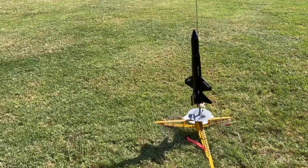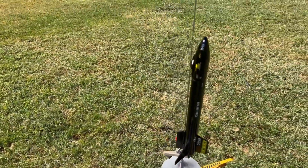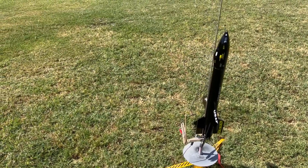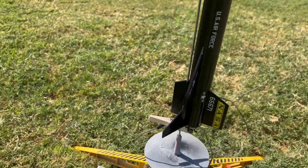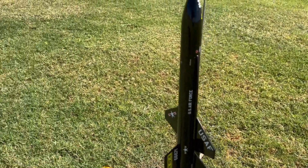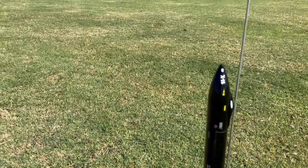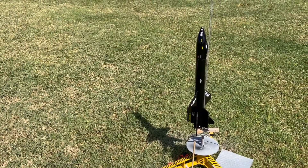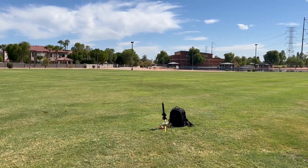Next up is another Bad Boy Rocketry kit — an X-15. Obviously this is a clone of a Quest X-15 kit. Beautiful kit, lots of decals. It took the greater part of a full evening to put them all on, looking at books of X-15s and where the decals were supposed to go. There's a lot of variation from the actual flying machines, so you use a little bit of artistic liberty. It's just a spectacular looking rocket. I'm going to put this up on a B6-4. This is the maiden flight of this one as well. It's heavy, so I don't think it's going to go too high. I have my camera bag next to the X-15 to shade the sun from the GoPro camera at the base.